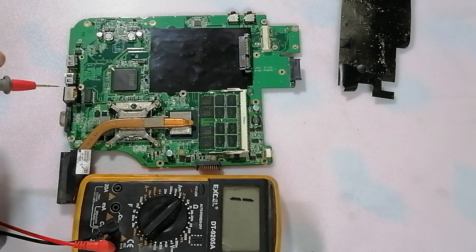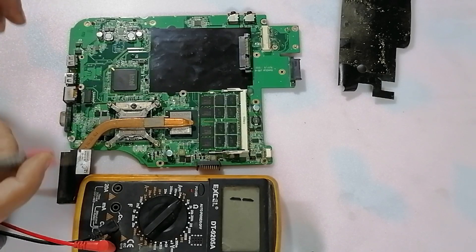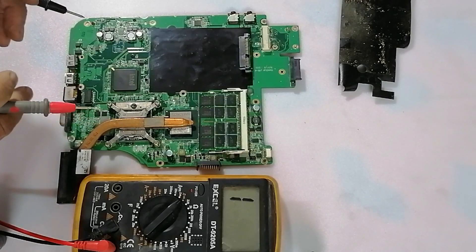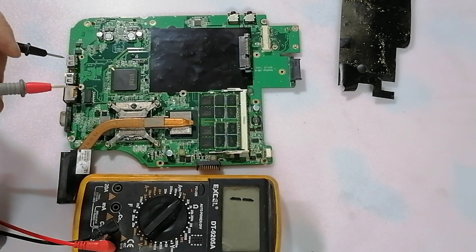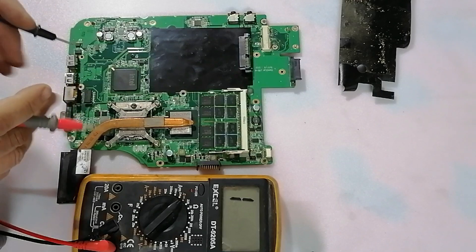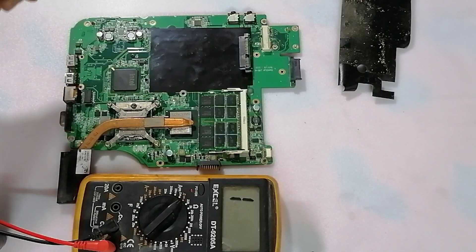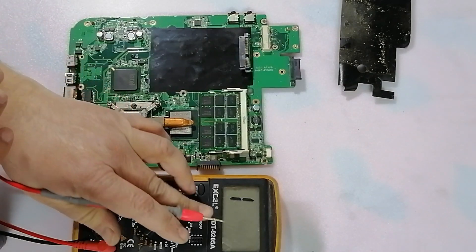Hi, today we'll try to teach you how to check for shorts in the motherboard of a laptop, and we'll show you each circuit. The proximity of a system you can measure is shown using the multimeter.